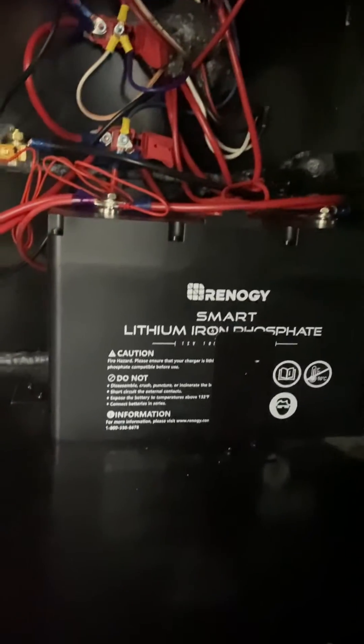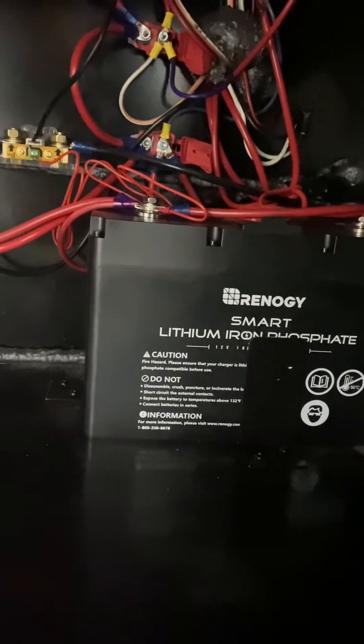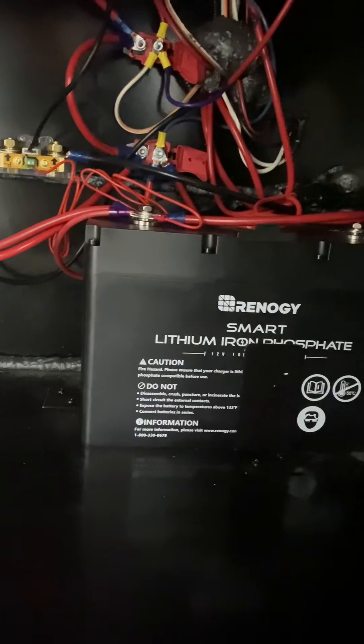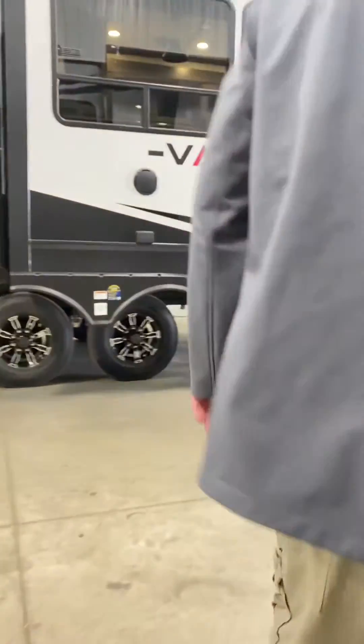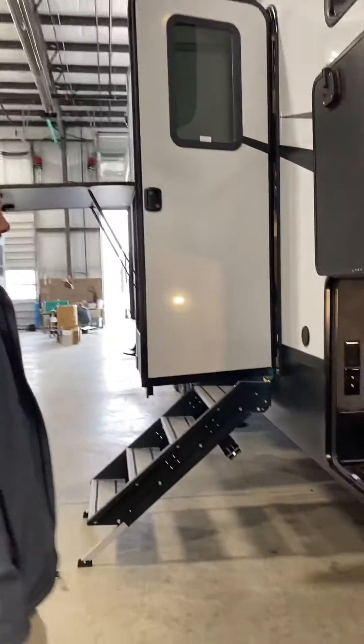Lithium has — just like a car — if it's too low, it's going to go to protection mode, which shuts down the BMS in it. So that's going to protect the battery. To wake it up, if it's set to lithium and 12 volt, that means the solar panels can wake that battery up. Is that correct? Yes.